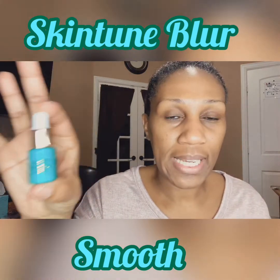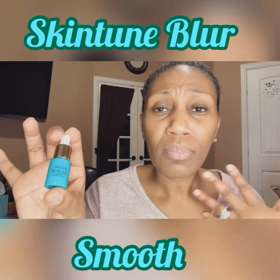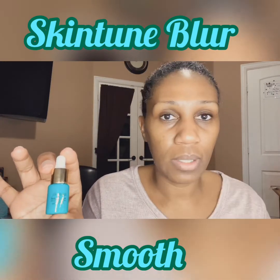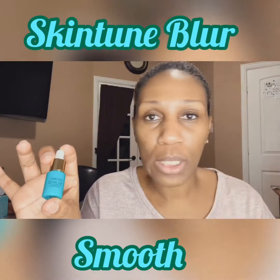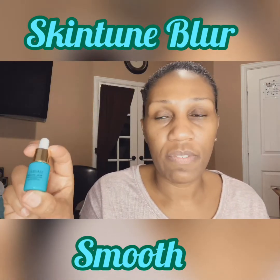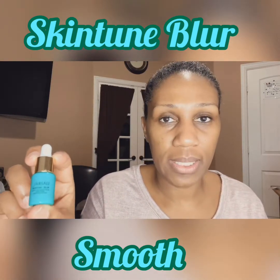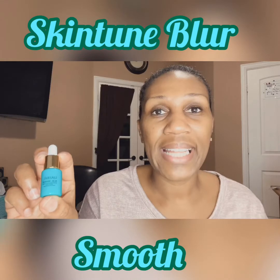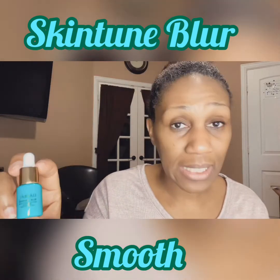I used this one when I prepped my face before I put my makeup on, and I felt like it did exactly what it said it was going to do. In my T-zones is where I need a little bit of the blur from my pores. If you have large pores, that is what this product does — it blends and smooths out your pores so that your makeup will lay nicely, your foundation will lay nicely on top of your skin without sinking into your pores. I felt like this product delivered on exactly what it said.